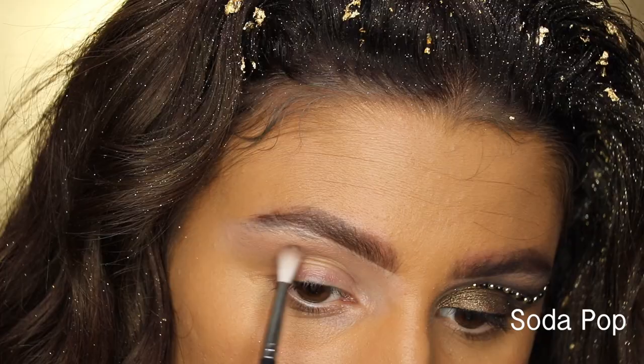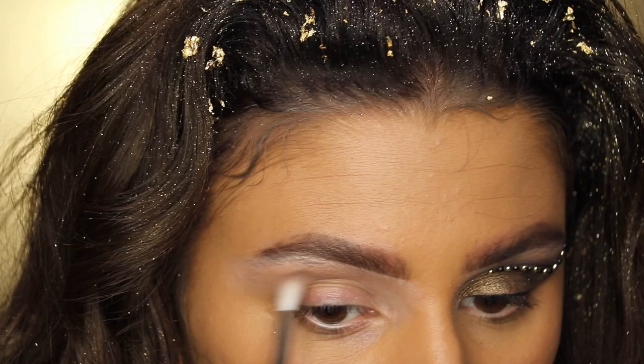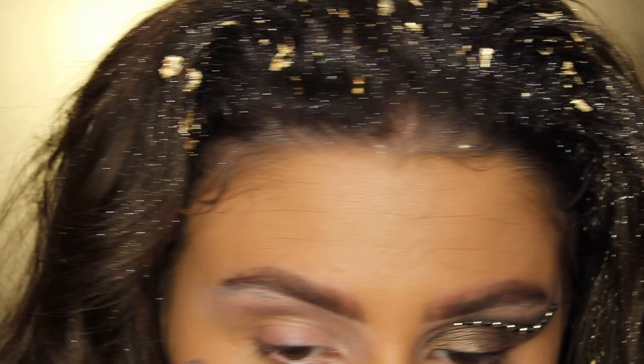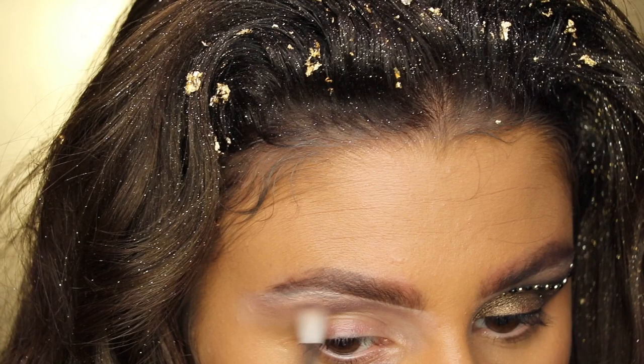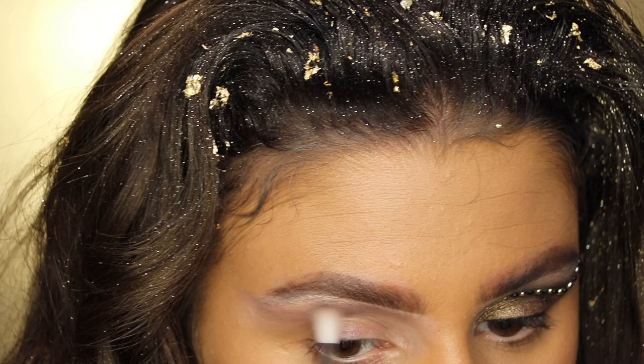Taking a really deep plum shade from that same palette, I'm using a small amount to map out where the cut crease will go. I'm bringing it towards the very inner part of the eye and then all the way outward. I'm winging it out — it doesn't have to be perfect since we're going to clean it up. Just keep blending it out.